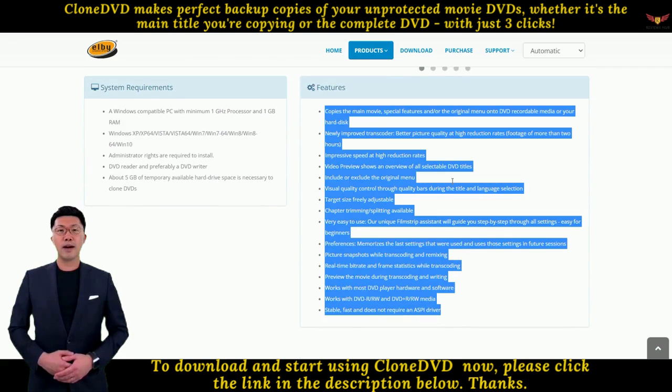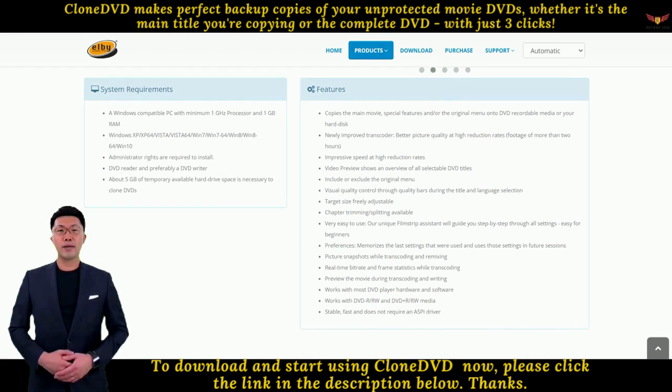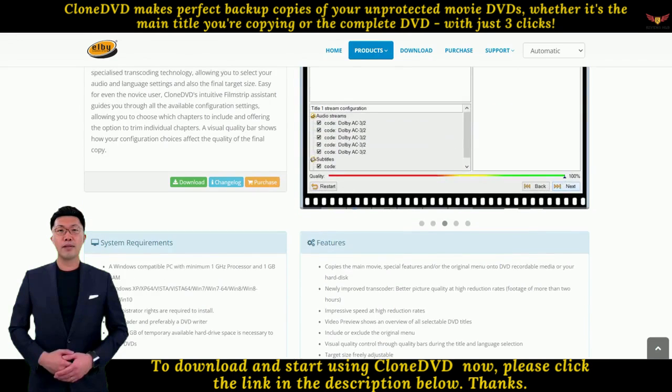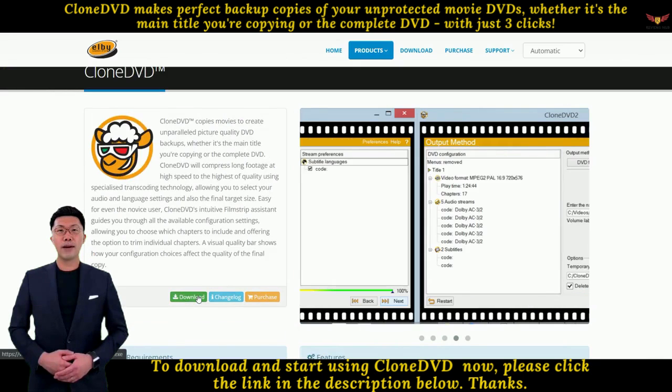6. Visual quality control through quality bars during title and language selection. 7. Target size, freely adjustable. 8. Chapter trimming and splitting available. 9. Very easy to use — Clone DVD's unique filmstrip assistant will guide you step-by-step through all settings, easy for beginners.